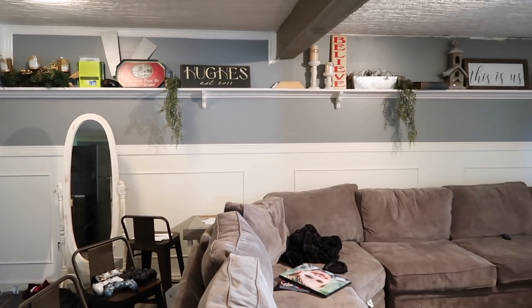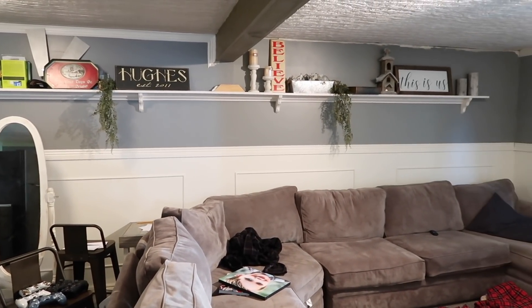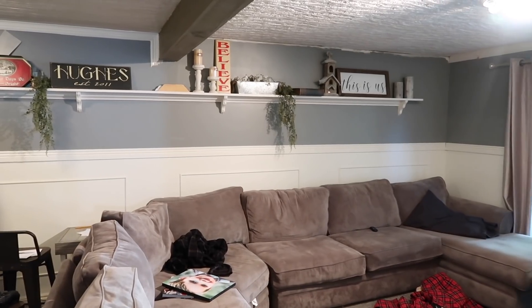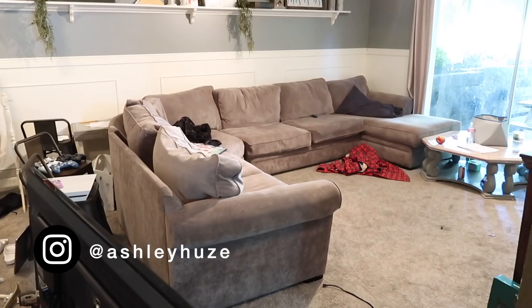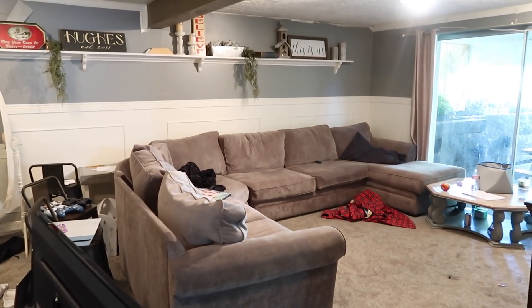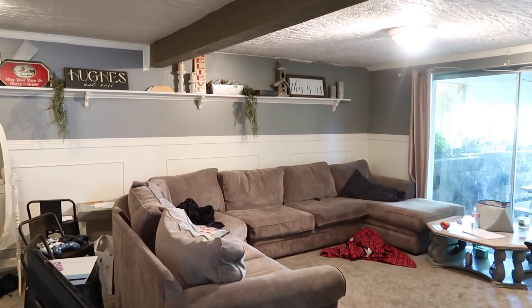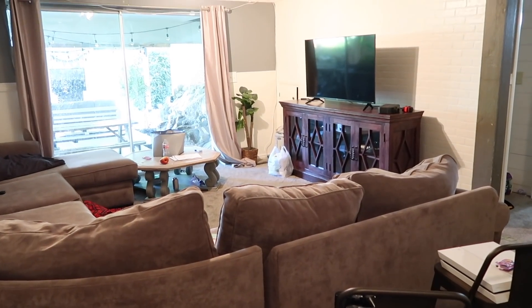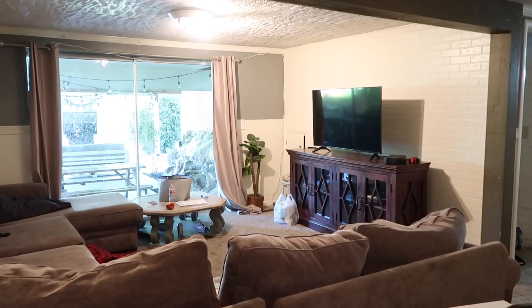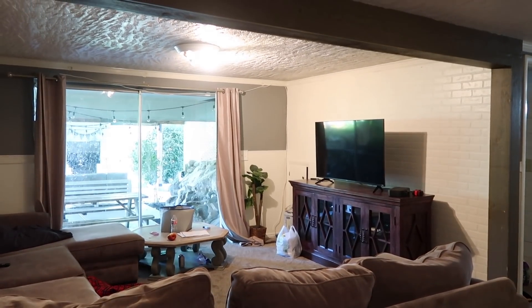Hey guys, welcome back to our channel. Today we are going to be showing you our part three of our basement makeover. So if you missed part one and part two, in part one we wrapped this beam and we made it a really big faux beam. And then in part two we redid our kitchen area, and today we are tackling the living room portion. I'm really excited to show you the final piece of this and how all of this pulled together.